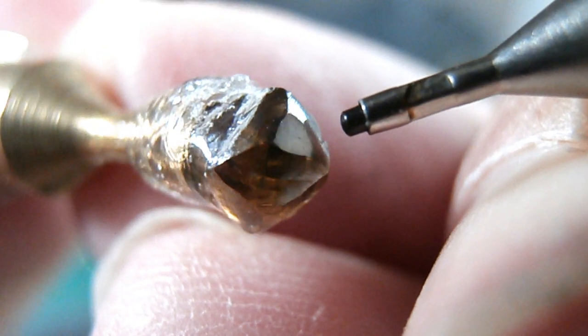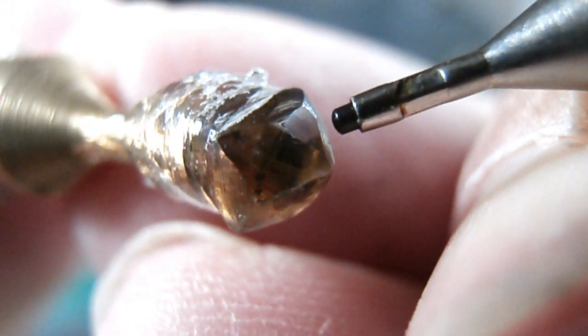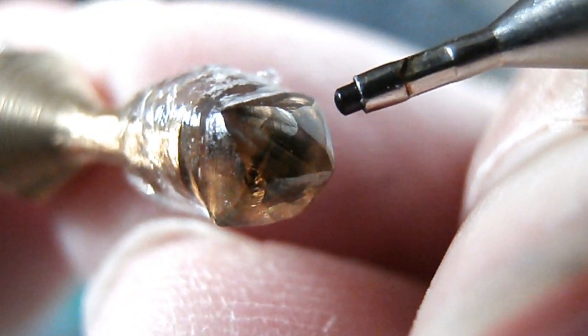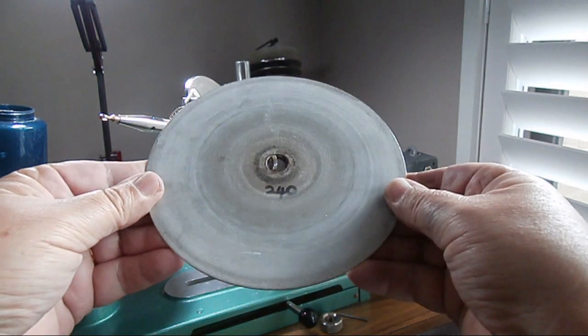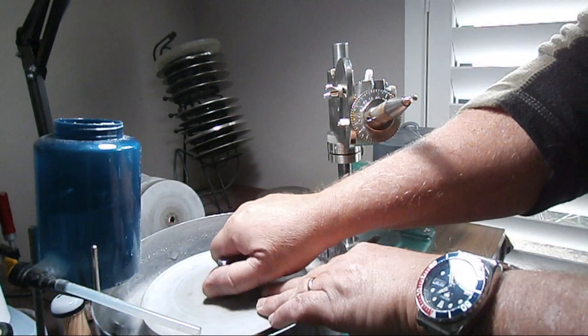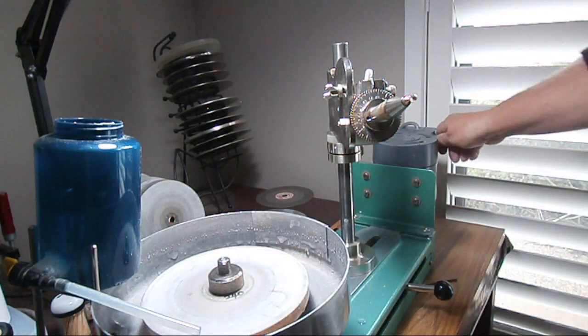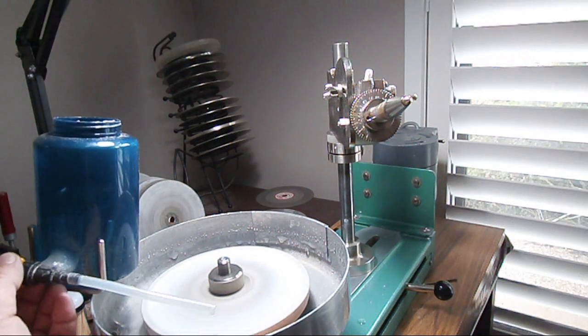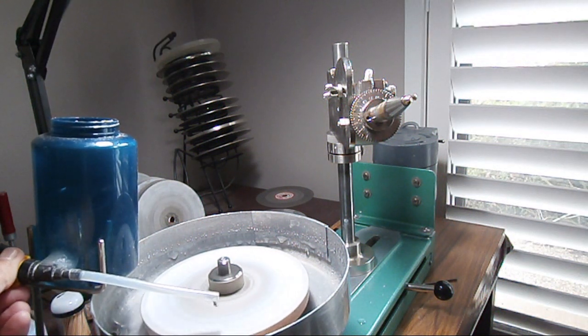This diamond is absolutely off the scale when it comes to durability and hardness. This is just ridiculous how hard this gem is. I'll move on to a 240 grit lap, which is as coarse as I want to go. This one's fairly warm. If I go any coarser with another lap, say like a 100 grit lap, it'll just tear the diamond off the dop stick and I don't want to do that.